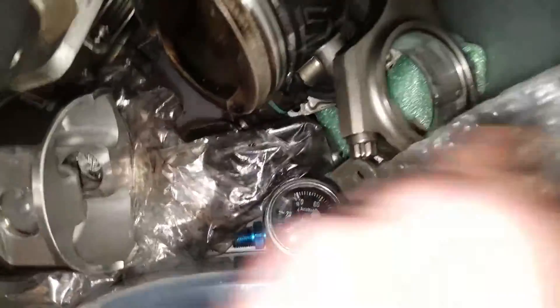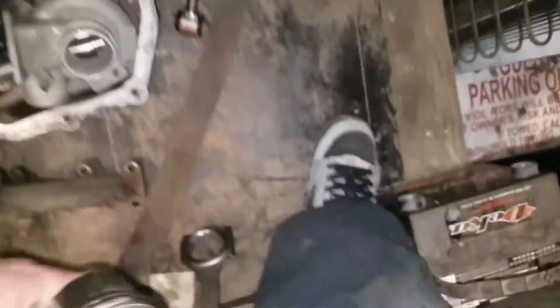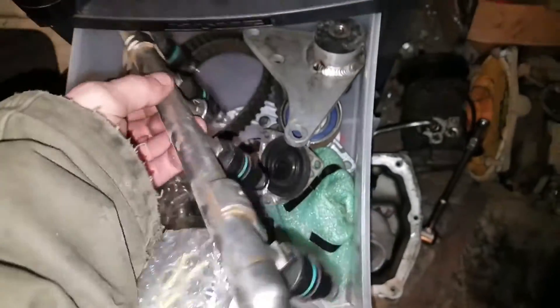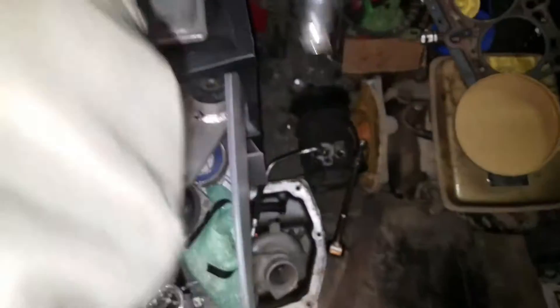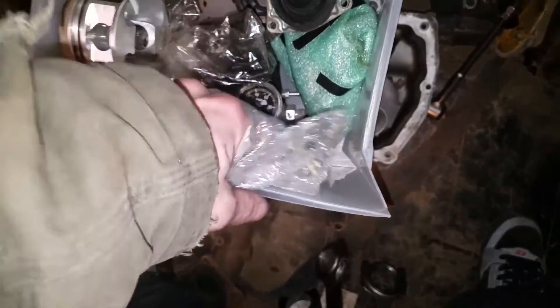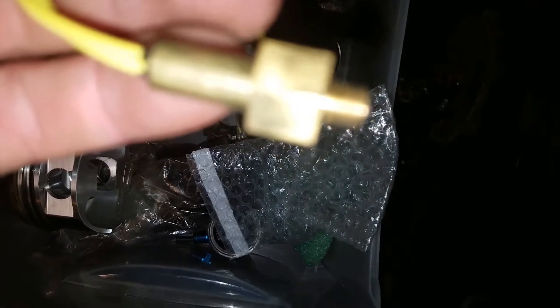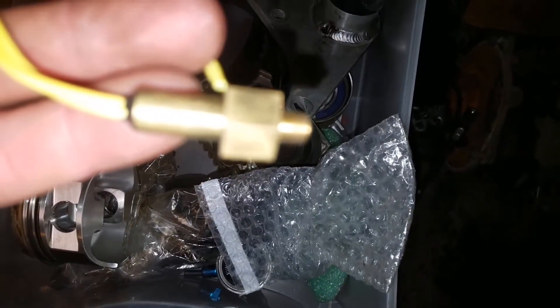I have an Aeromotive fuel pressure regulator. Here's the injectors and our rail - I'll probably get a Boomba rail. I also have an inlet air temperature sensor - this one screws in instead of plugging in, it's pretty nice with threads on it. Fingers are freezing but we got the inlet air temperature sensor.